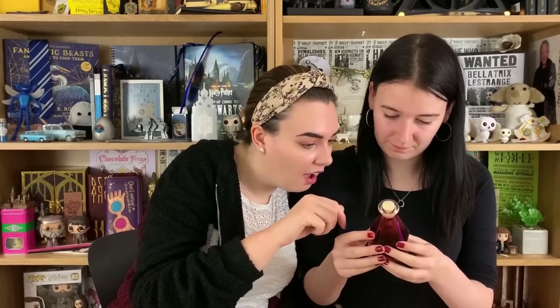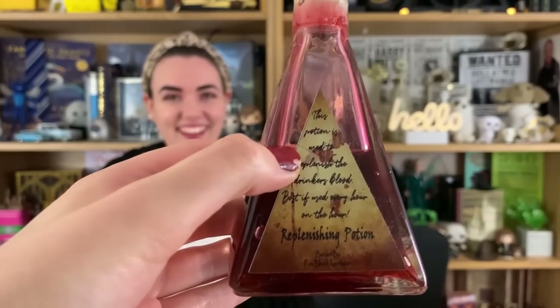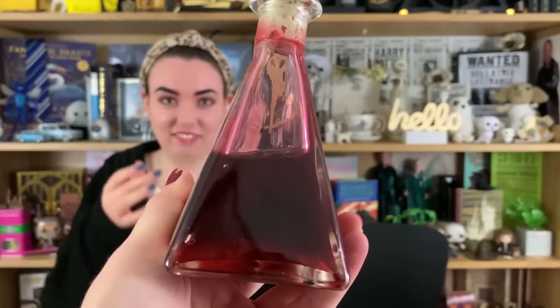That is an item — what is it? It's a Replenishing Potion! That looks really blood-like actually — and as a side note I do have a fear of blood, but I know it's not real so I'm cool. This potion is used to replenish the drinker's blood. Best if used every hour on the hour — that's terrifyingly realistic! The quality feels really heavy and the shape is unique — I've never seen a potion in that shape before.